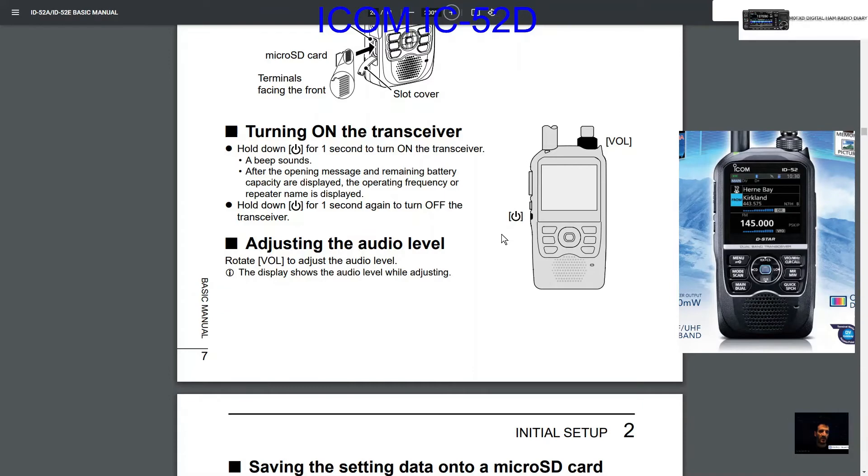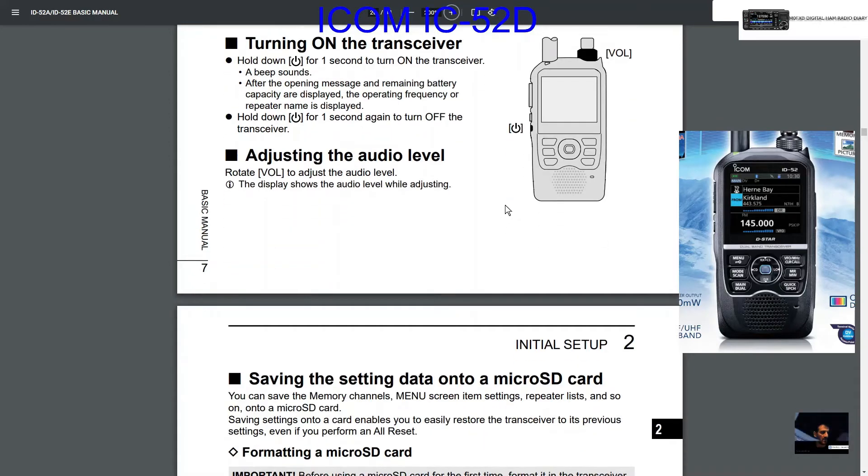Turning on the transceiver: you do have to hold the button down to make it come on, and it's the same when you're turning it off. Sometimes on mine it doesn't really want to turn on the first time, and turning off I've got to do it a couple of times. Don't push too hard — just gently hold it and it should turn on and off.